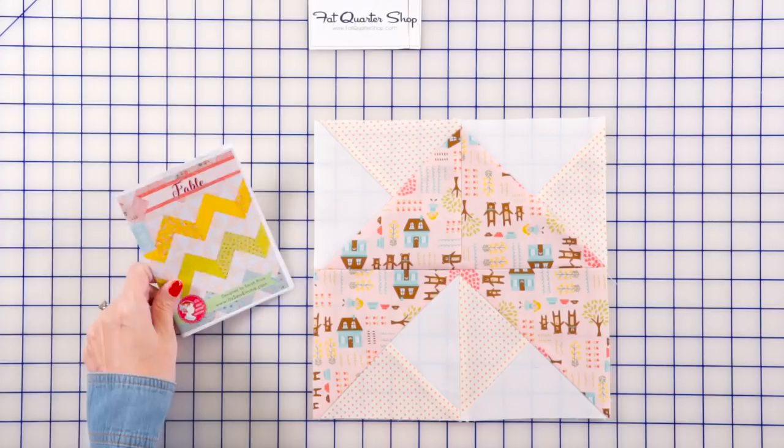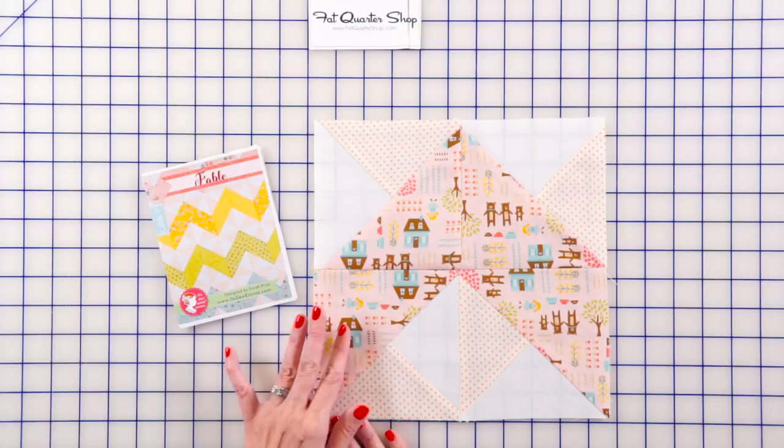Hey guys, it's Kimberly from the Fat Quarter Shop. We have a brand new It's So Emma pattern called Fable. It's a little P, which are great crib quilt patterns using fat quarters. This one uses eight fat quarters. Just add an accent and a background, and of course a binding and backing. Let me show you how easy this quilt is.